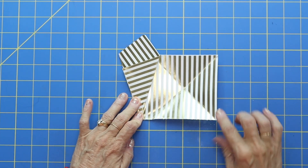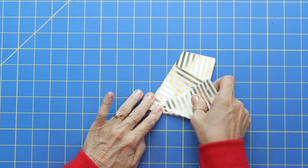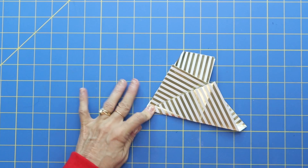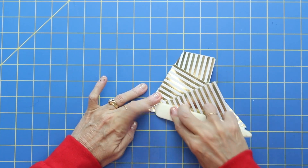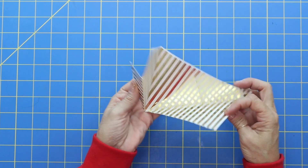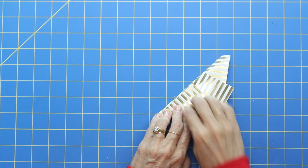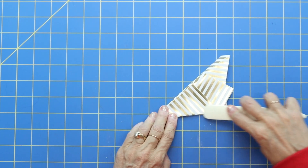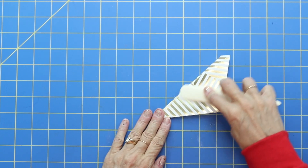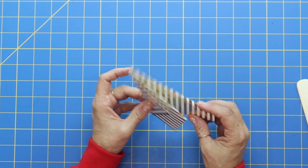Now take this corner and crease it up at the top to where it makes a point, then follow it all the way down so it follows this line. Make a good crease there — do you see the point right there? Now you've got these two flaps, and we're just going to fold it over. This gold paper because it has a shimmer might be a little hard to see, but there's the base of your star.